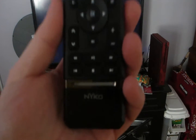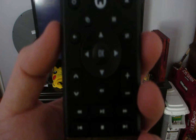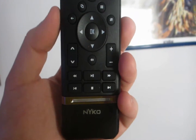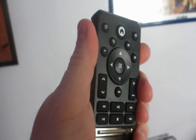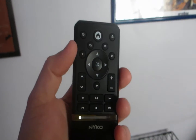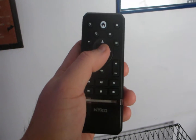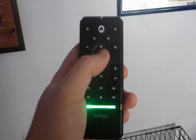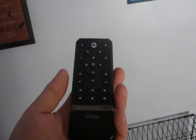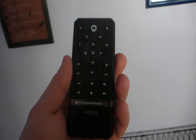Yeah, not bad for four dollars. There's a good close look at it. It seems to work pretty well. We'll see how it holds up. It feels pretty sturdy — it's made out of the same plastic that any other remote is going to be made out of. I like that it lights up green when you push buttons. That's a waste of energy as far as the batteries are concerned, but it looks cool.